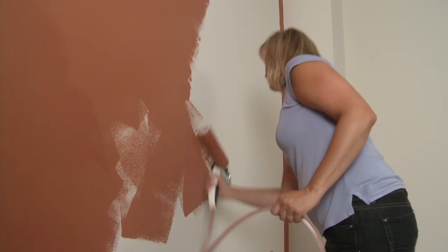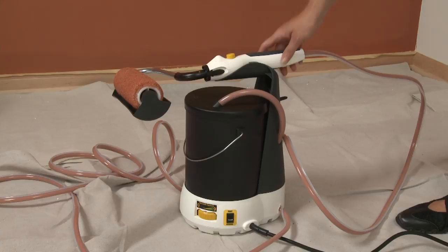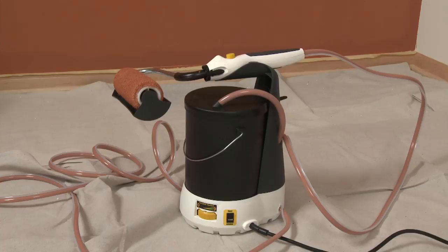When rolling, pick an area to start where you can saturate the roller cover and evenly distribute the paint. Here's a helpful tip: you can use the carrying handle of the Smart Power Roller System to rest the roller handle when you're not painting.